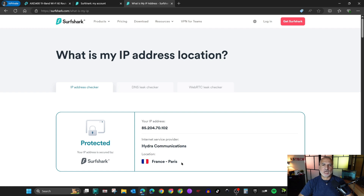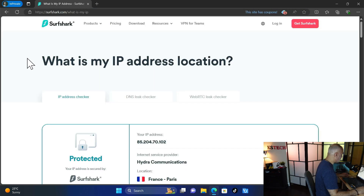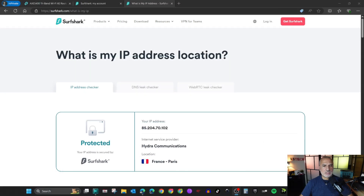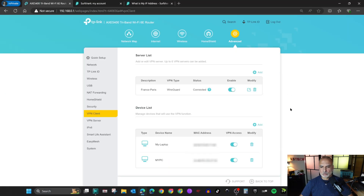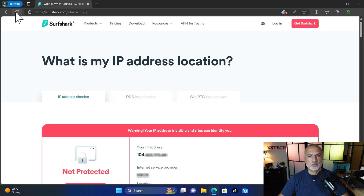Now I'll switch to my laptop — it also shows as protected at surfshark.com/what-is-my-ip. I'll now disable the laptop from the VPN in the TP-Link router interface, then refresh the page on the laptop. After disabling and refreshing, it shows as not protected anymore, with my original IP address and original ISP. This demonstrates selective per-device VPN routing.